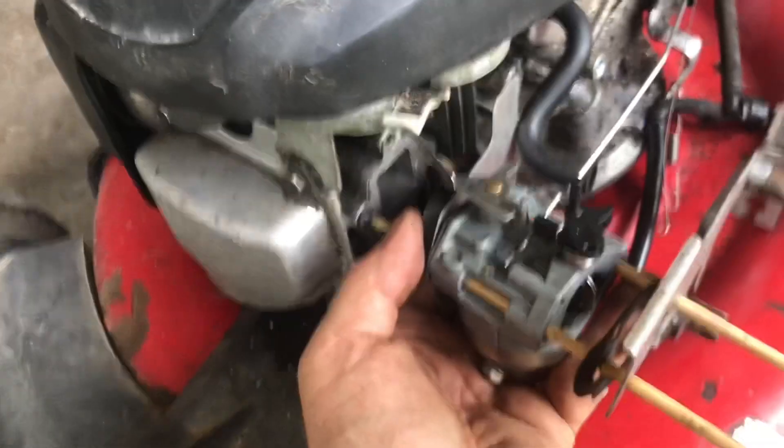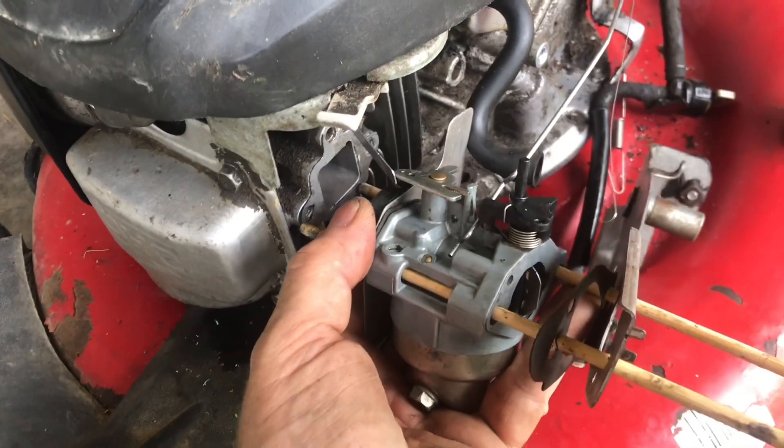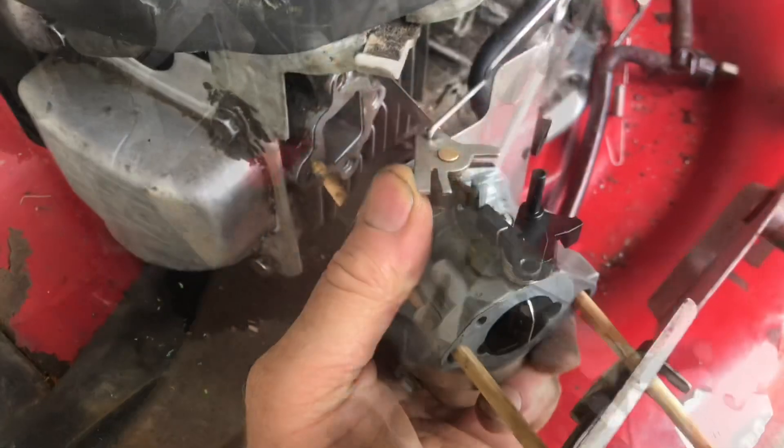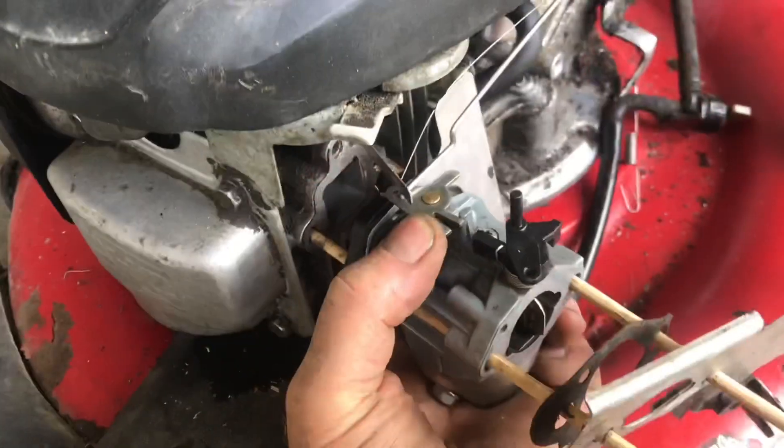We'll add in our linkages to the carburetor. We can pull out the chopsticks a little bit and then rotate it to get the linkage in. The carburetor needs to go sideways to do this. Add in that little spring. Put the chopsticks back in.